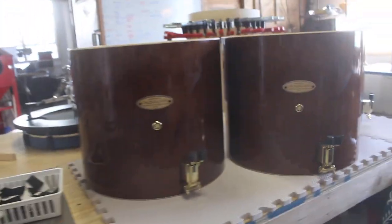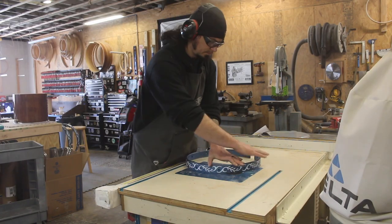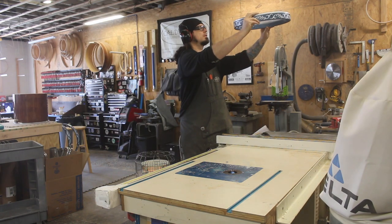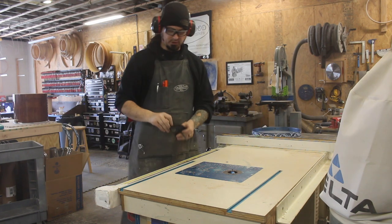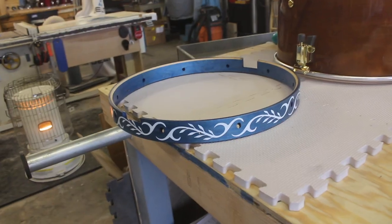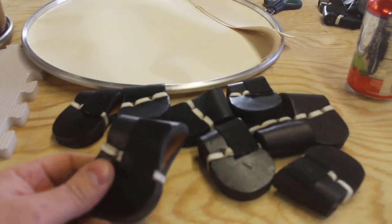Now these three little pigs. We had to make counter cuts on these hoops so they'd fit over the heads. Got felt cut and glued to the back of the ears.